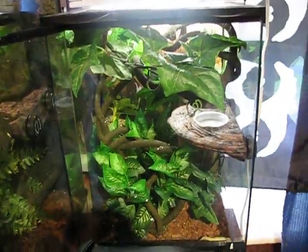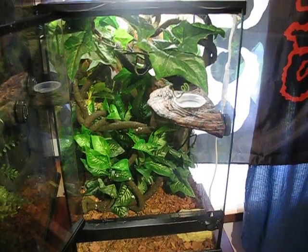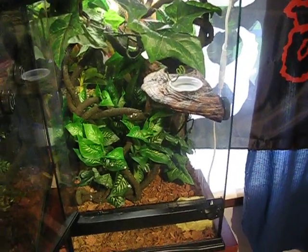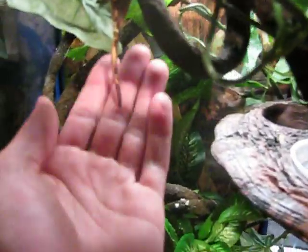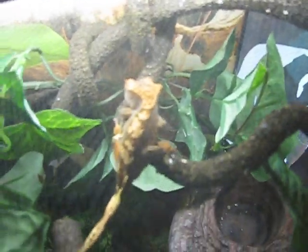Originally I got it because this little guy does not like to go to the ground whatsoever, and he essentially wasn't eating his food. I had to put it on the tip of my finger and let him eat it off my finger or a butter knife. I decided to find something that will work, and he uses the ledge. It's awesome and it looks great in the cage — gives him a nice little place to climb around on.